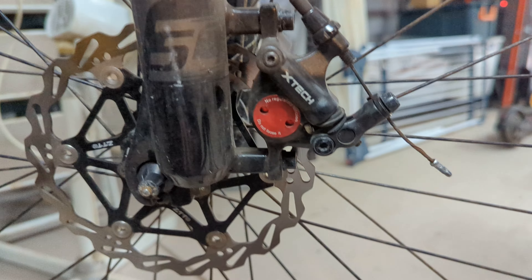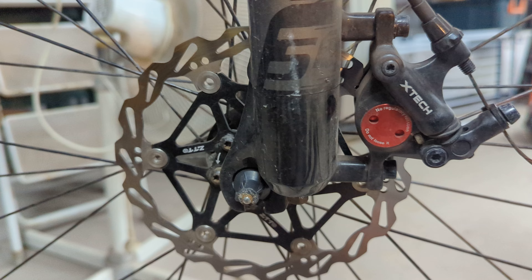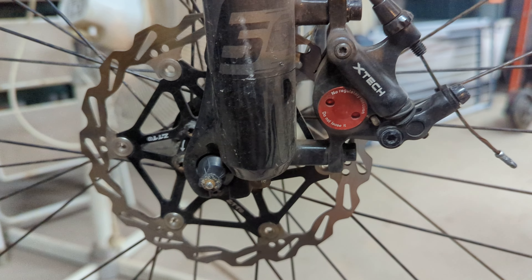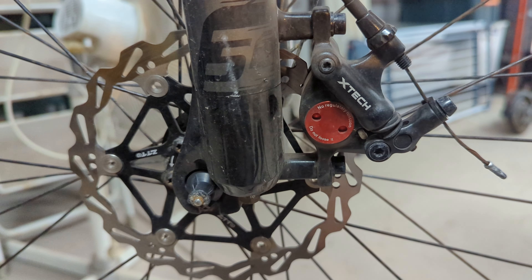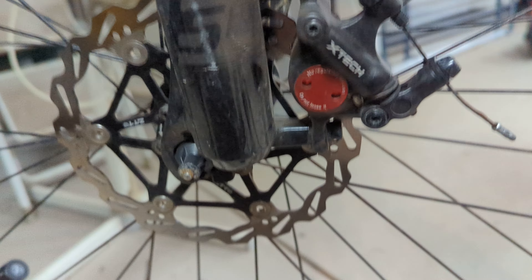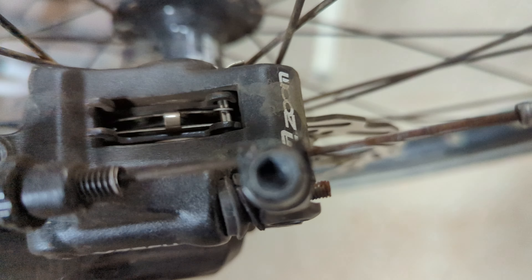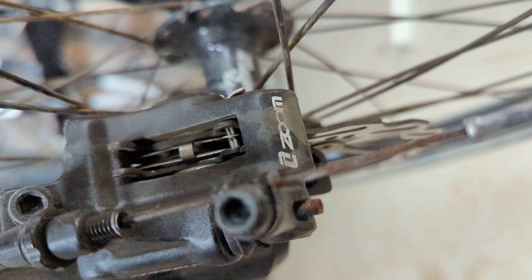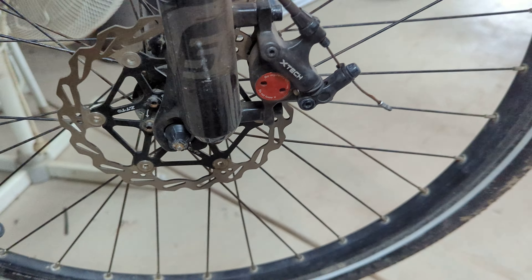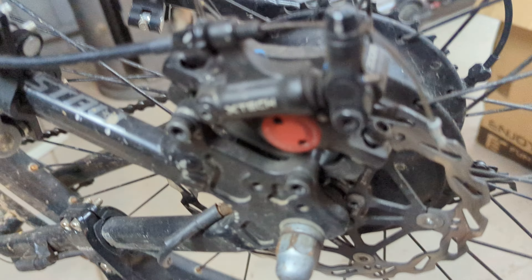When I got them, I got the disc rotors as well — don't think I needed them, put them on, really haven't noticed any difference with it. But excellent braking power with the X-Tech, also known as the Zoom HB100. You can see the Zoom there. I've got semi-metallic brake pads on them, and this is the rear one.